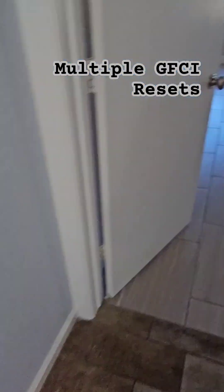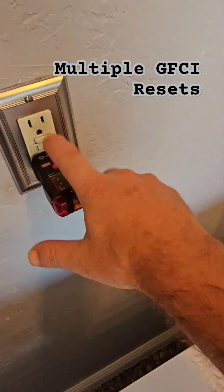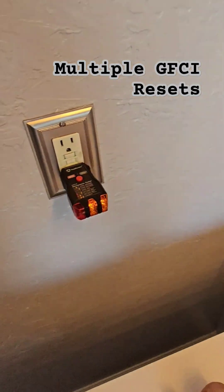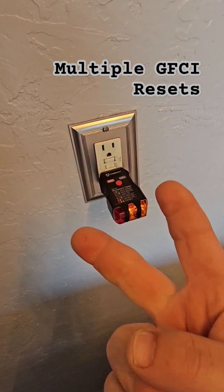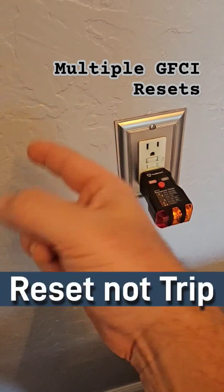Reset. Wait, we still don't have power? No, because you still have to reset this one. It's called redundancy. You've got two GFIs on the same line — this one comes after that other one, so the other one has to get tripped back on.